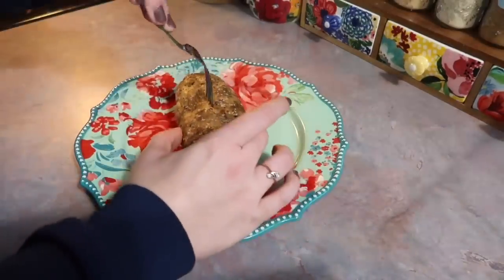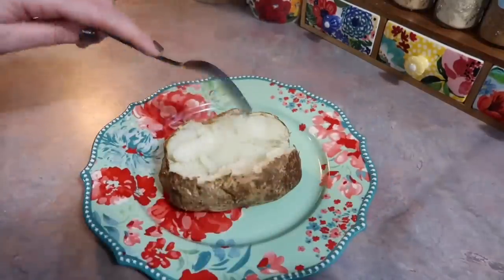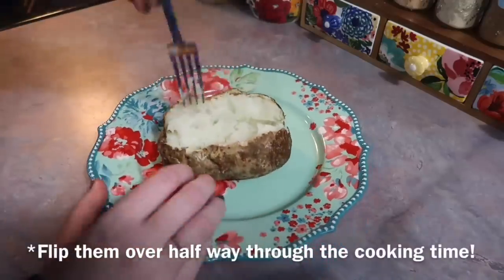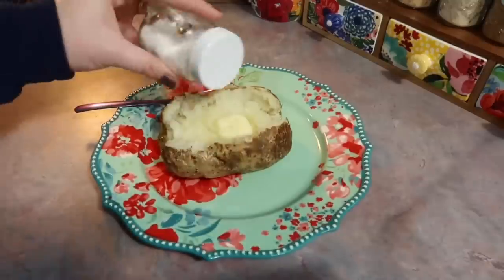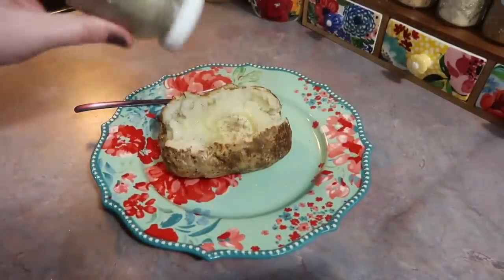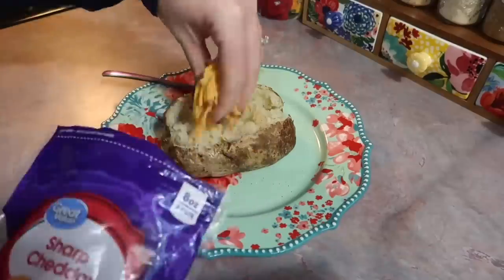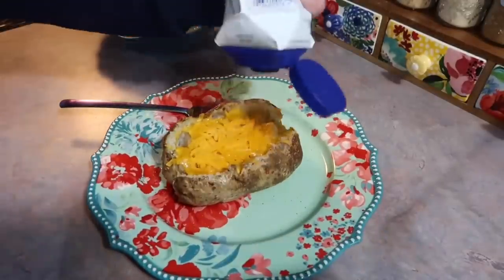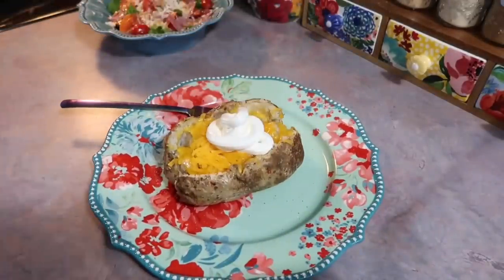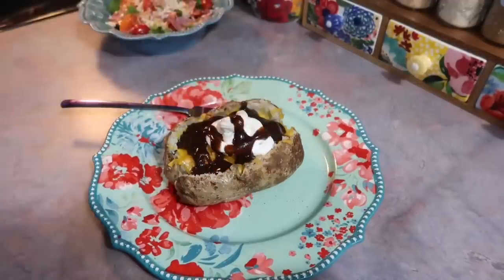I placed them in a 400-degree oven, usually for an hour. But since these were bigger, I added 10 extra minutes and placed those directly on the racks. So now I'm going to dress this up the way I like it — I take my potatoes seriously. I fluff it up first, then add a pat of butter and season it with salt and black pepper, distribute that evenly, and then add a good amount of shredded cheese. I pop it in the microwave for about 20 seconds just to melt the cheese faster, then add a good amount of sour cream and A1 sauce for the ultimate flavor.